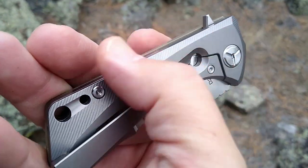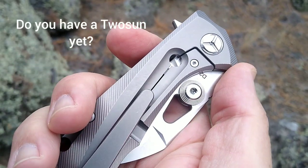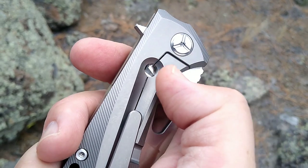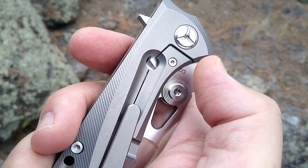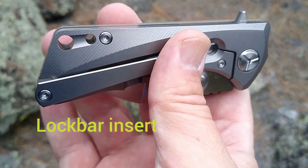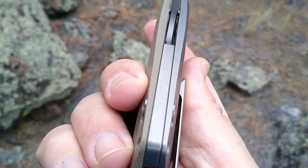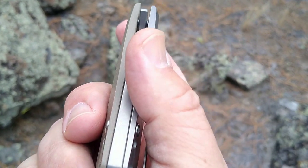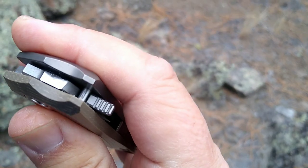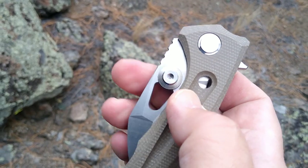Titanium on the other side with some nice milling, great pocket clip, tip-up carry only. We got the pivot collar, hardened steel lock bar liner, and two lanyard holes. There is a back spacer, no jimping on that, but we do have jimping on the flipper tab — it's a pointy flipper tab, but it is small.